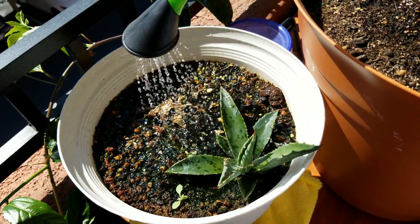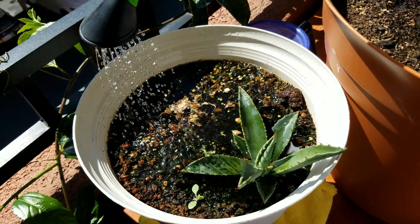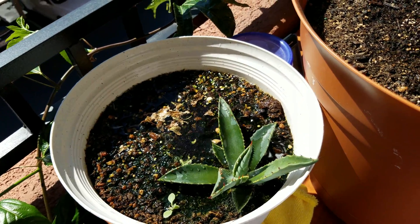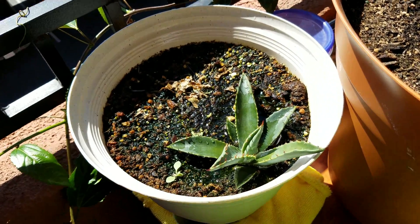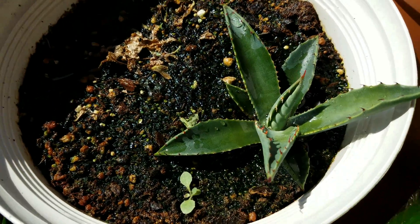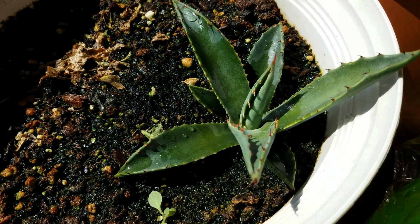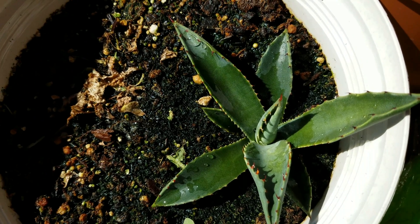I added some Miracle-Gro fertilizer for vegetative growth. I have too many plant series going on currently and it's beginning to take too much time to compile 10 to 12 minute videos, so I'm going back to a much shorter format to keep you informed and updated. Please like my Facebook page if you want to see additional pictures and content that's not on my YouTube channel.